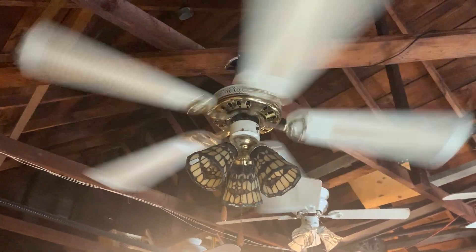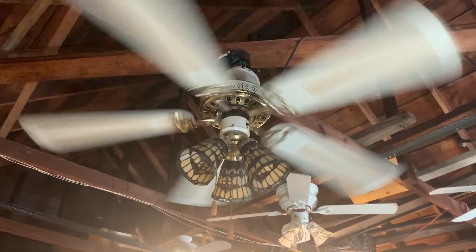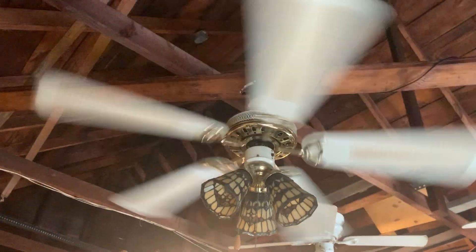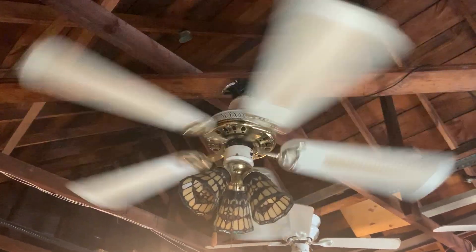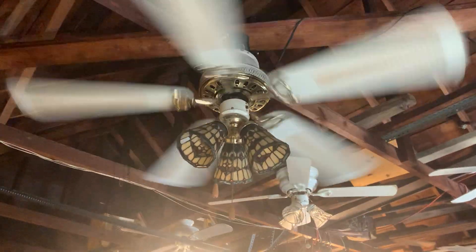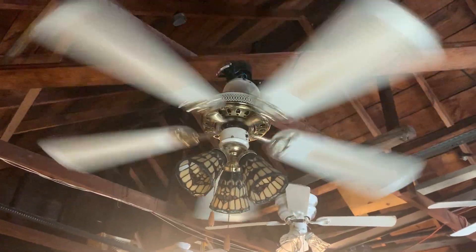I really don't know the RPMs of this fan, and I really don't know how many amps this fan puts out, because I should never have removed the sticker off the fan. I don't even know what I did with the sticker when I was 15 years old, going on 16, when I had this fan.